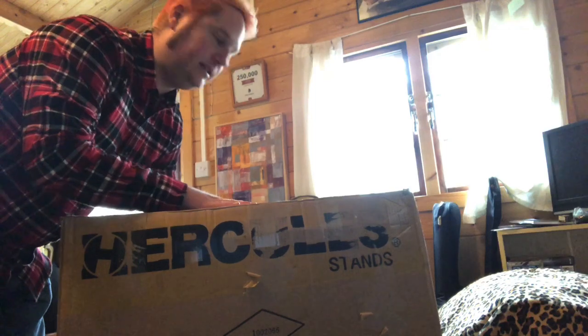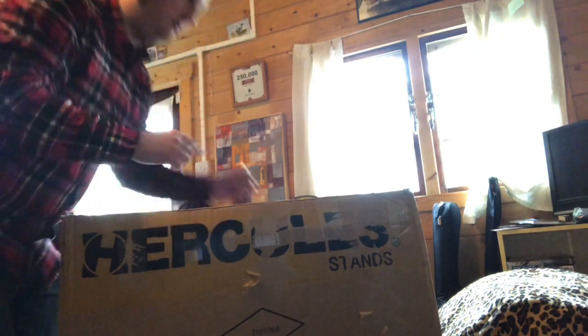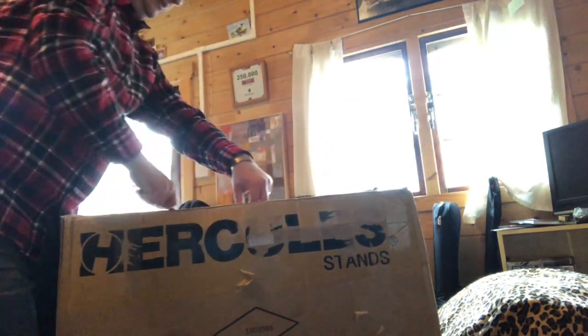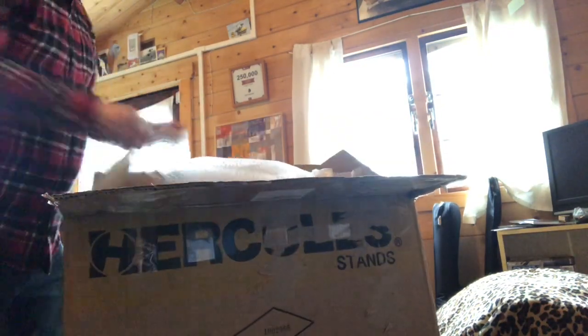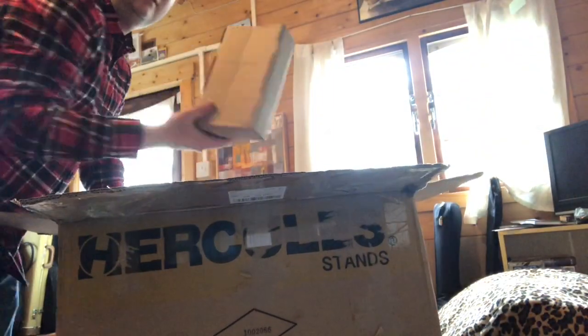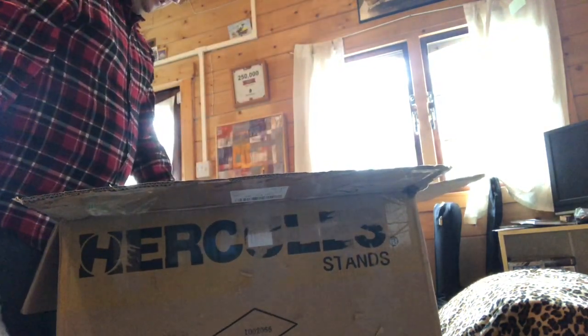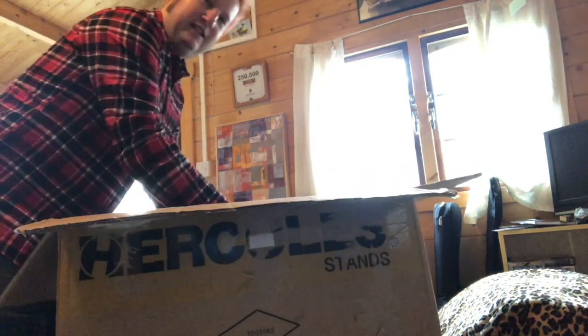What is it? Well let's see. It's probably not a plectrum because it's a little bit big, but let's have a look. Let's unbox. There's a small box. This thing is massive — I didn't realize this thing was as big as it is. I'm not talking about my gut. Are you ready? Let's have a look.